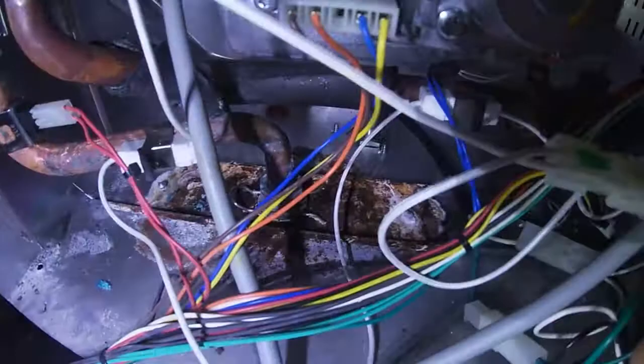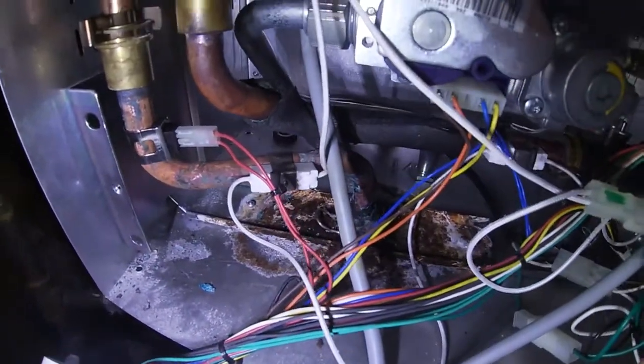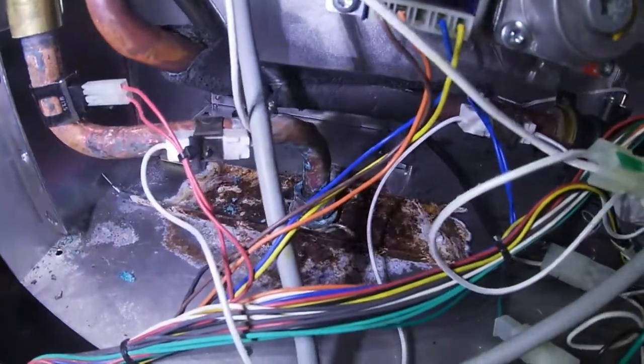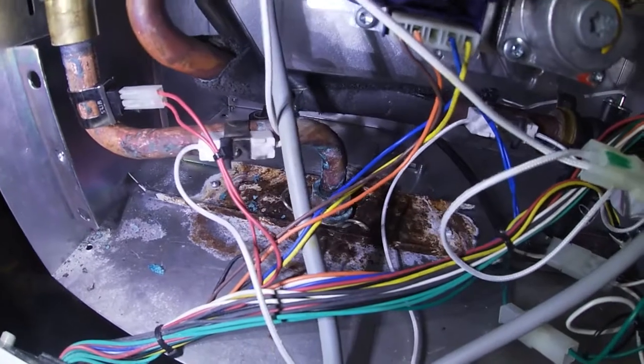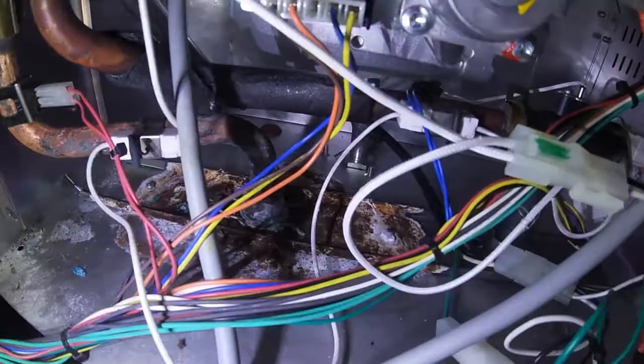I'm going to have to keep an eye on this. This unit is about seven years old and hasn't had any issues — it's been working great. This is the first time I've had problems with the temperature getting really high or really cold, not consistent. I may have to replace that pipe.